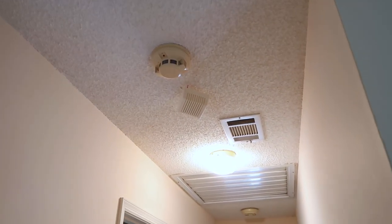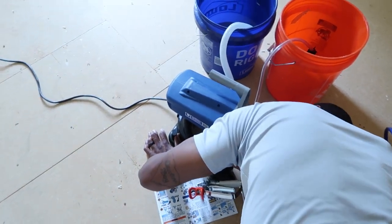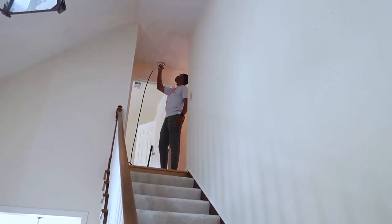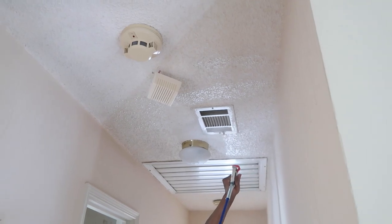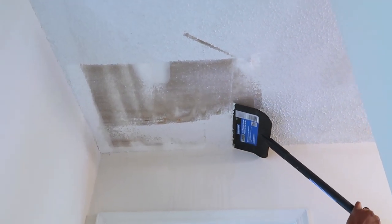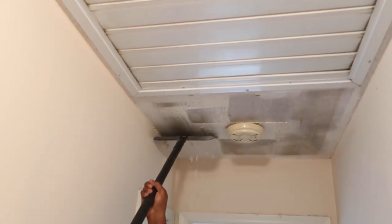Now we're getting ready to take down the popcorn ceilings — starting with the hallway and then the entry. I wanted nothing to do with taking down the popcorn ceilings because it is just really, really messy, so he did all of this. He used the airless sprayer to first wet the ceilings, then came back with a big scraper tool and scraped the popcorn ceilings off. Before we did this, the house was built in like '80 or '82, so we knew we might not have had asbestos, but we still got that test done and it came back negative. Then he just started taking everything off the ceilings.